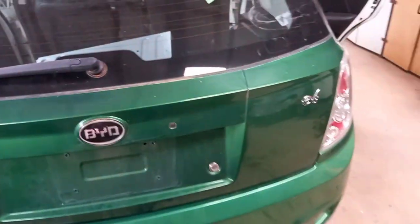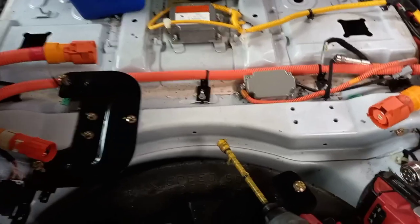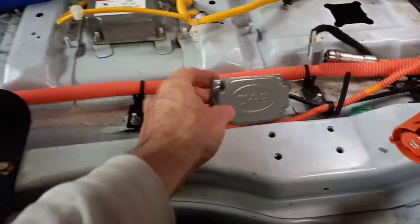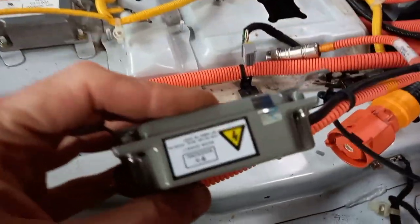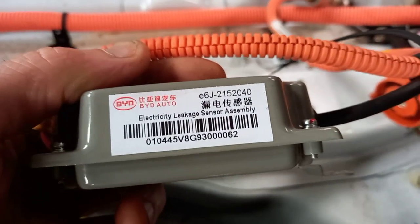Back to the BYD E6. We have now removed the mystery box from here, which revealed a smaller mystery box with high voltage and a description telling us that it's the electricity leakage sensor assembly.